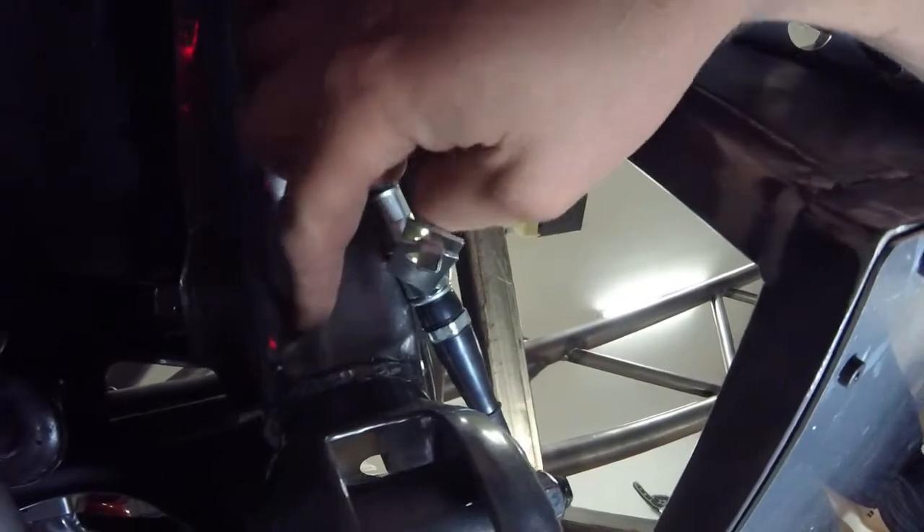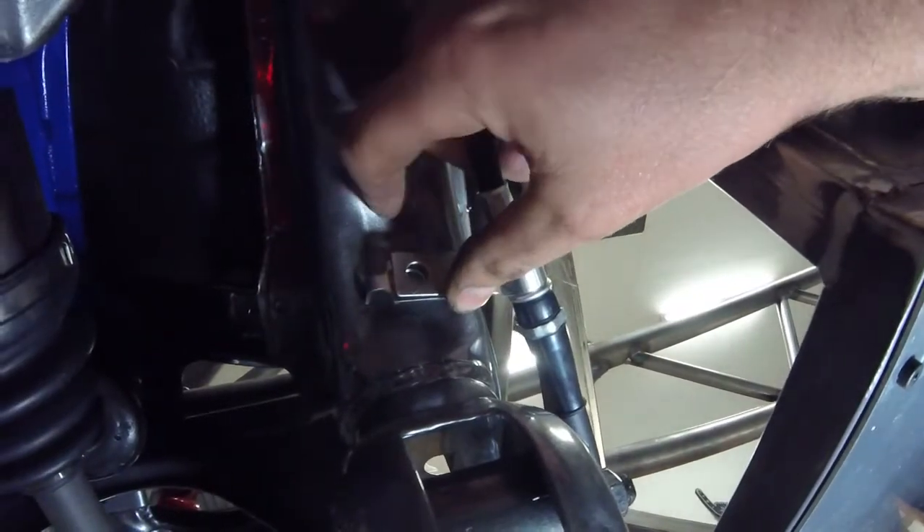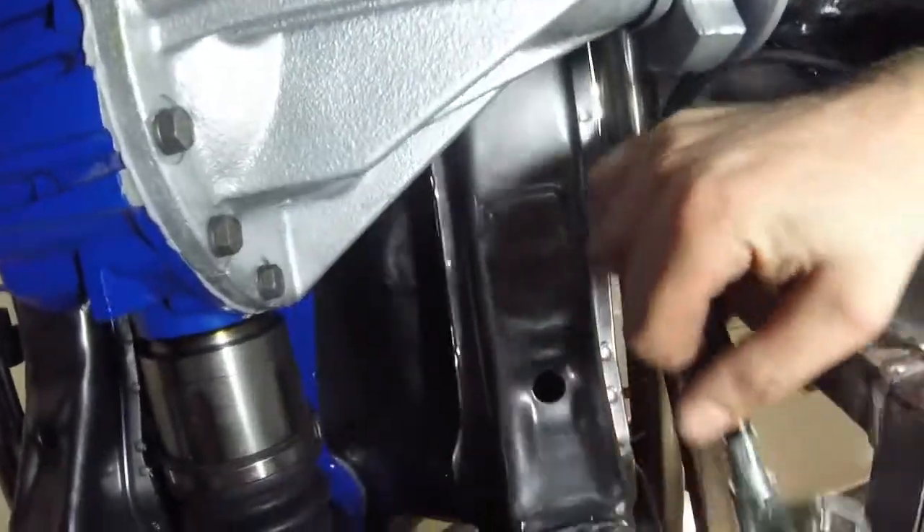You can drill a hole here and a hole for the lever next to it, put a rivet nut in there, and bolt it to the back of the subframe if you desire. On the passenger side you can do the same thing — drill and tap or drill and rivet nut for a mounting location there to keep it out of the way.